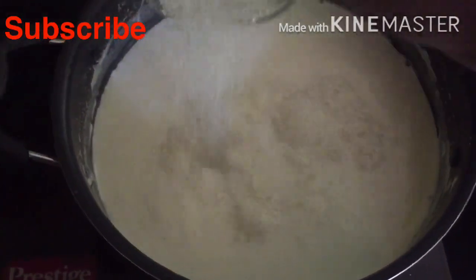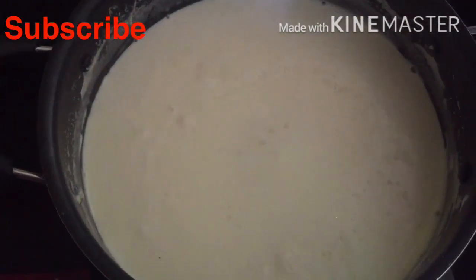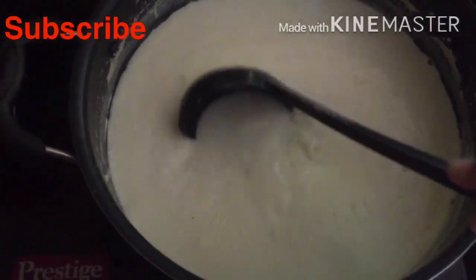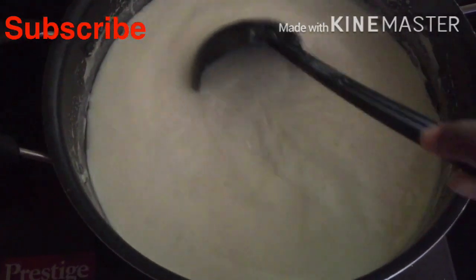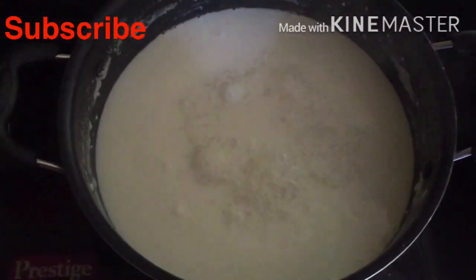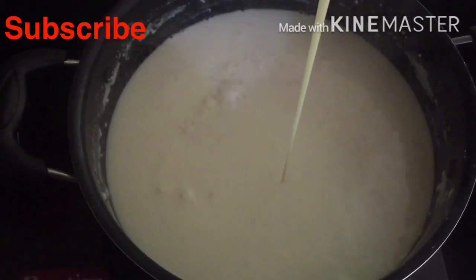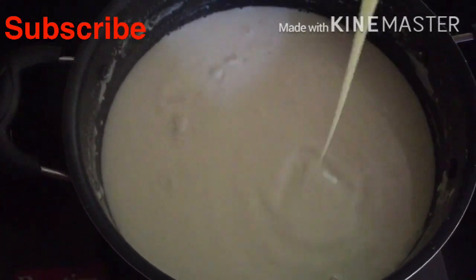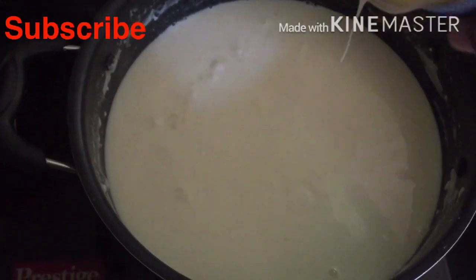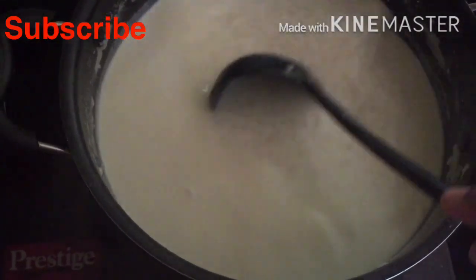I will add 2 tablespoons of the pan. I will add 1 tablespoon of pan. I will add 200 grams of pan. I will add 1 tablespoon.